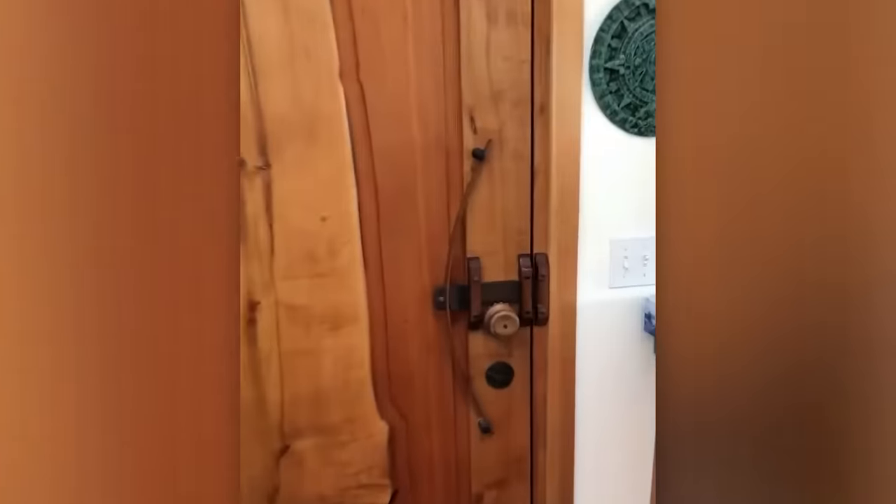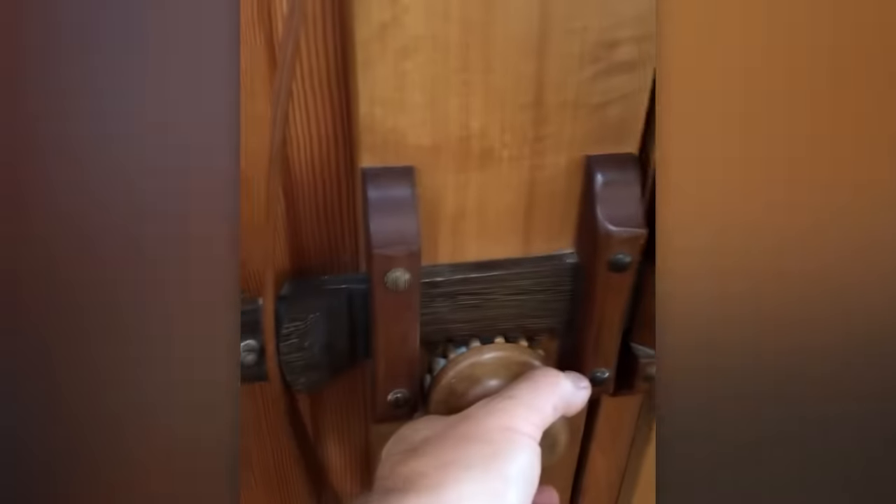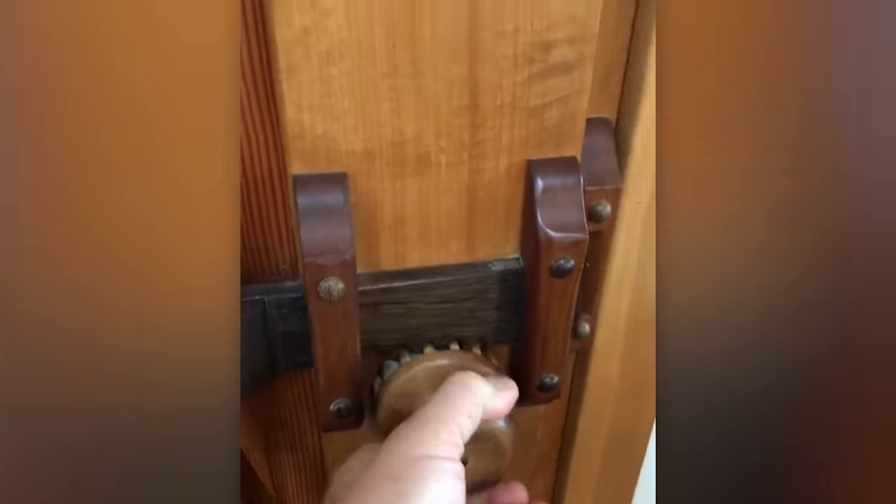And last but not least, a latch worthy of either the Milan Furniture Fair or movies about castles and knights.